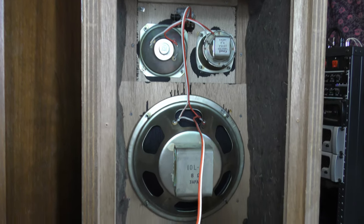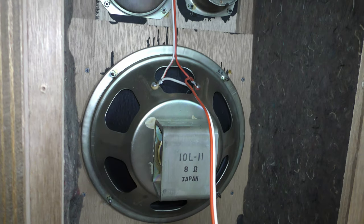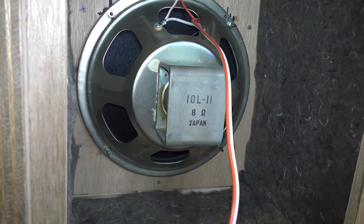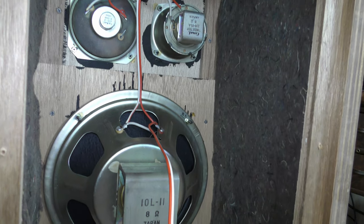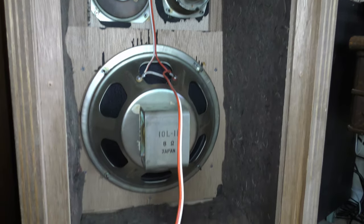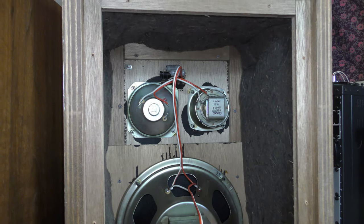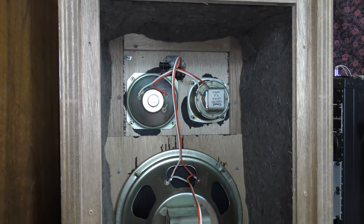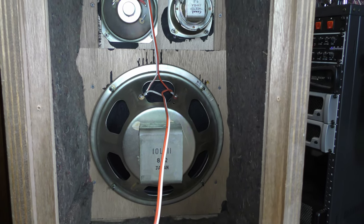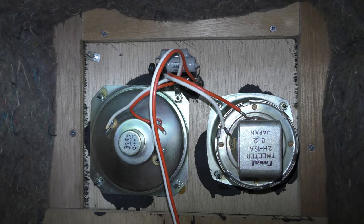Here's the back of the enclosure removed. I'm not gonna take all the drivers out because there's really no need to — everything is in pretty good shape and in spite of its age has really held up and withstood the test of time. You can see they're all Alnico magnets and they're actually fairly beefy looking drivers, a lot more stout than I would have expected. This speaker system sold for 16,800 yen in 1968, which at the 1968 exchange rate would have been equivalent to around $170 US dollars — a fairly tidy sum for a pair of stereo speakers. The crossover is pretty basic: just two capacitors and a coil.